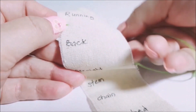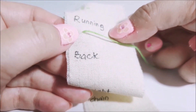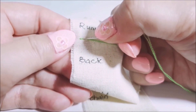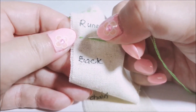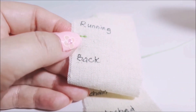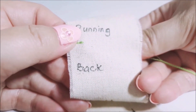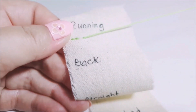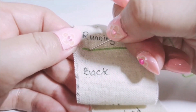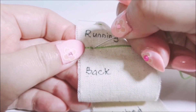Come up a distance away from where you ended, then go back into the same hole where you left off and stitch it back — this is a back stitch. Likewise, come back up a distance away, then go back into that same hole.